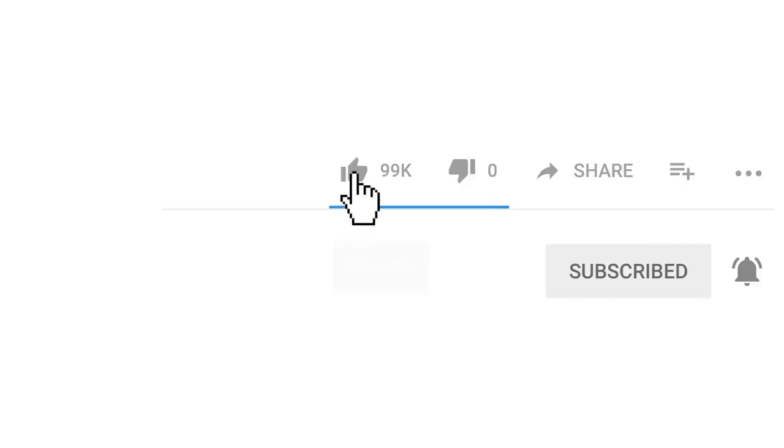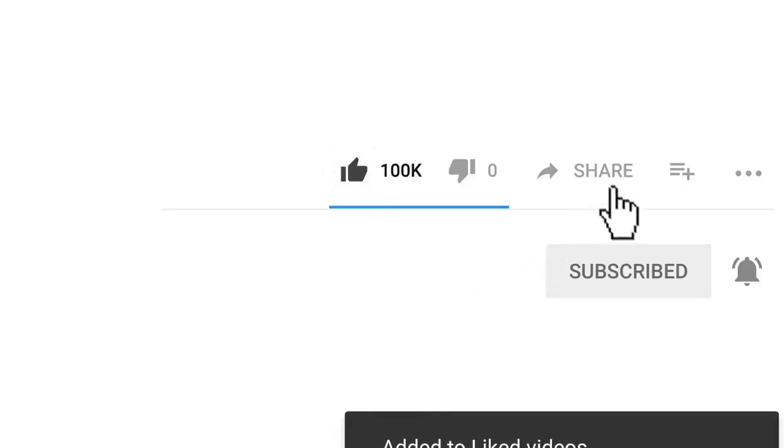Don't forget to like, share, and comment below what you liked most about this video. Thanks for watching.